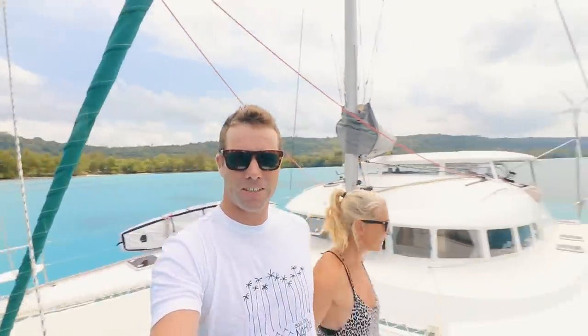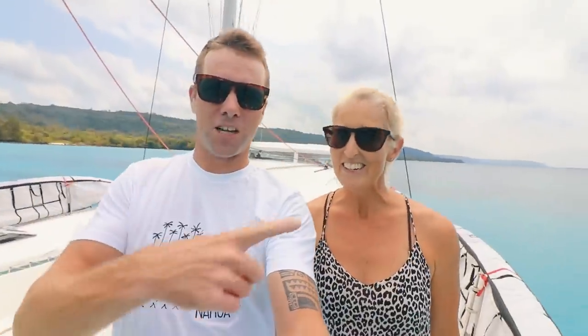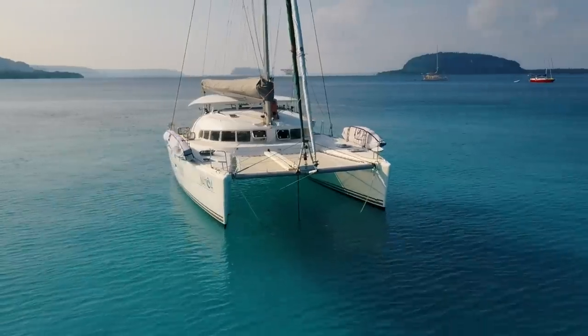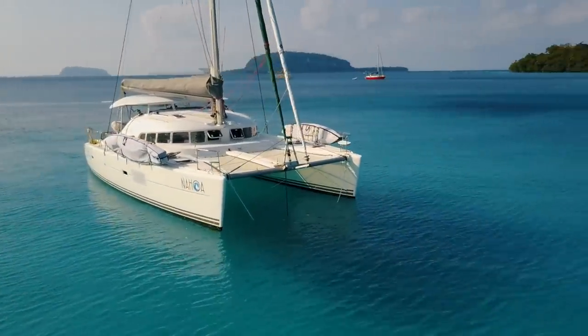We wanted to give you a bit of a boat tour. We're in the middle of this beautiful bay in Vanuatu, just around the corner from Champagne Beach. We thought it was time to show you our boat — our 2005 Lagoon 410 that's been set up for extensive offshore cruising.